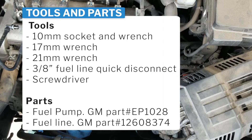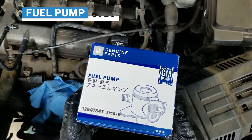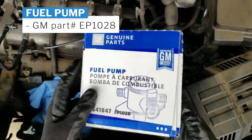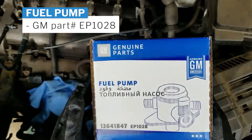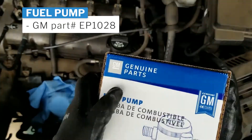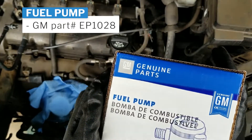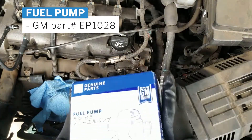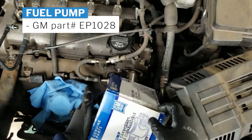I'm back. Here's the new fuel pump that we're going to be replacing. GM genuine parts, GM as well. Let's unbox it.